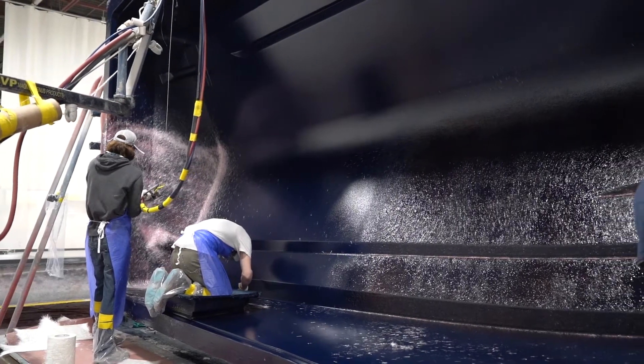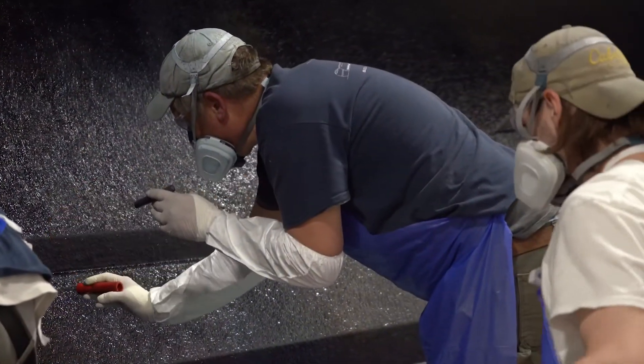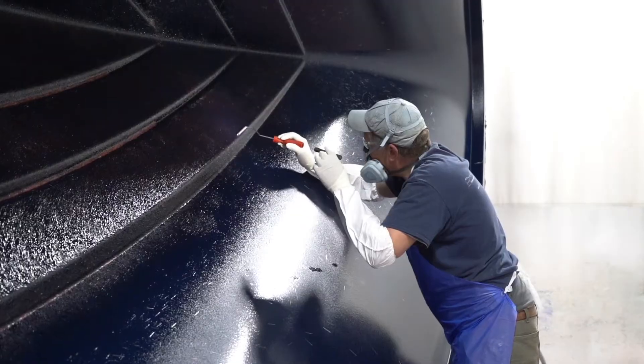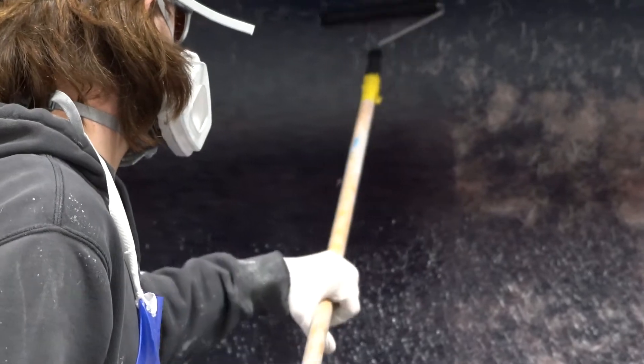While one person applies the skin coat, two or three other workers follow behind with specialized rollers to roll out the applied fiberglass and resin mixture. This process helps lay down the glass fibers and ensures no air is trapped into the layer. Once the entire hull has been skinned, the mold is left to sit for the skin coat to cure.